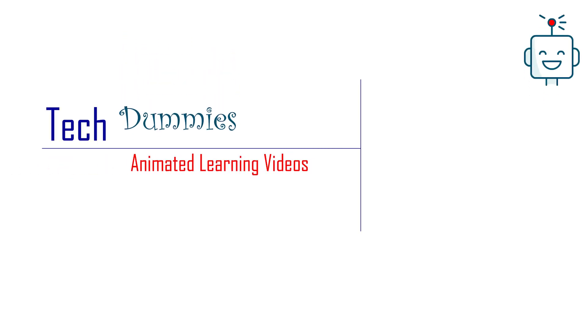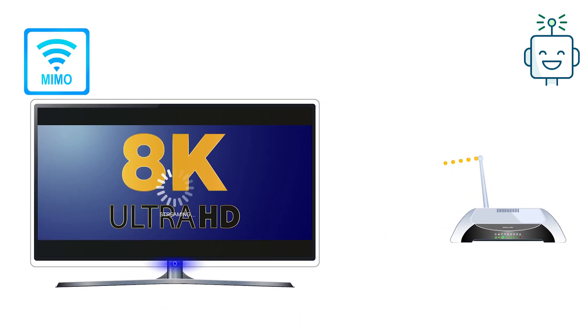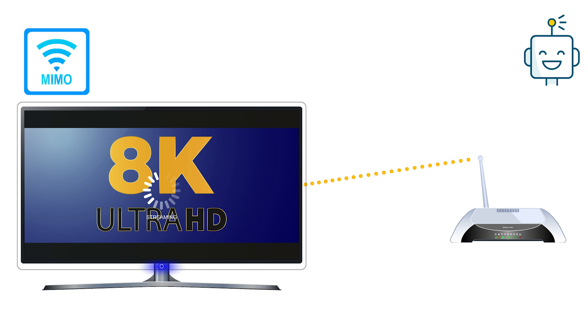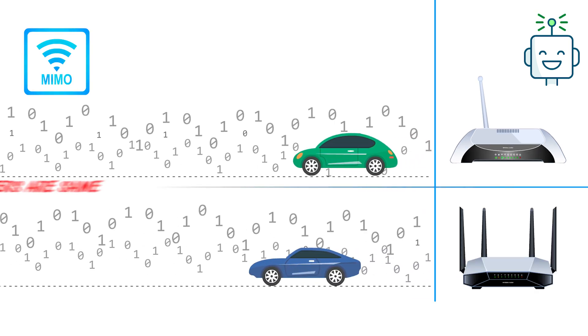Hello everyone. Today we will talk about the Wi-Fi routers MIMO technology, which stands for multiple input multiple output. The router plays a very important role in your overall internet experience. Different routers will bring you different speed and coverage.